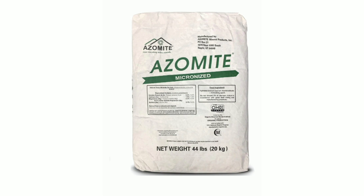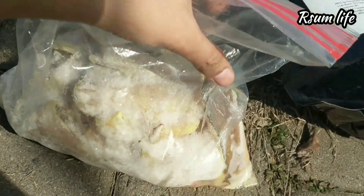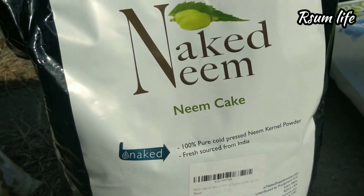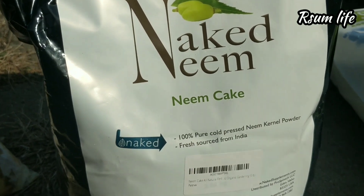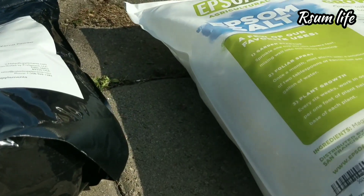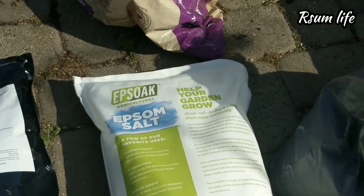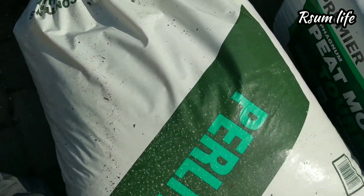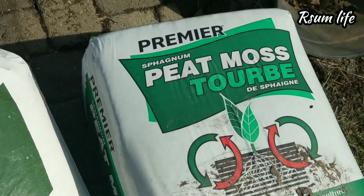These are the items I use every time I do a soil amendment. This is fish — raw fish. I'm going to talk in detail about each one of these items I'm showing. I use neem powder or neem cake, Epsom salt, biochar, perlite, peat moss, and the good old cow manure.